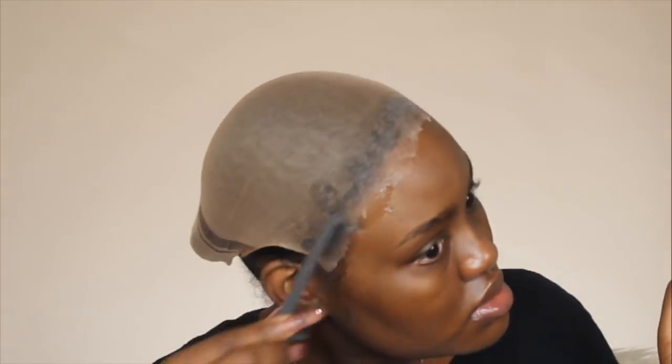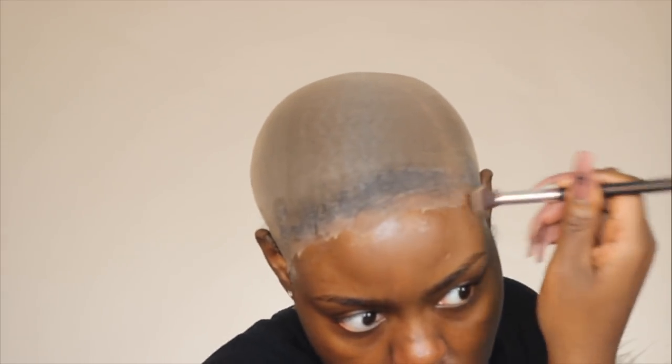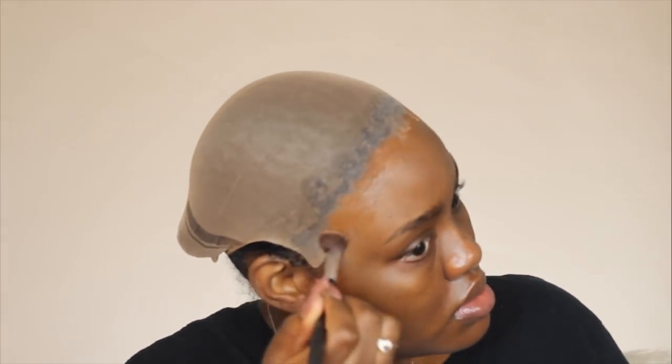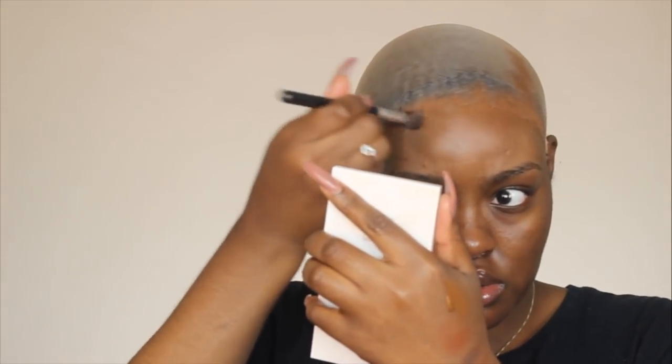I put a little more Got2b Glued gel on the wig cap and then I took some foundation, because it still wasn't looking seamless, and put it on the edge of the wig cap to blend it into my skin. That kind of did the trick but it still looked a little weird. I get why people do this but I'm just not really skilled at it yet. I added a bit more Got2b Glued gel and let it dry so the wig has something to stick to.